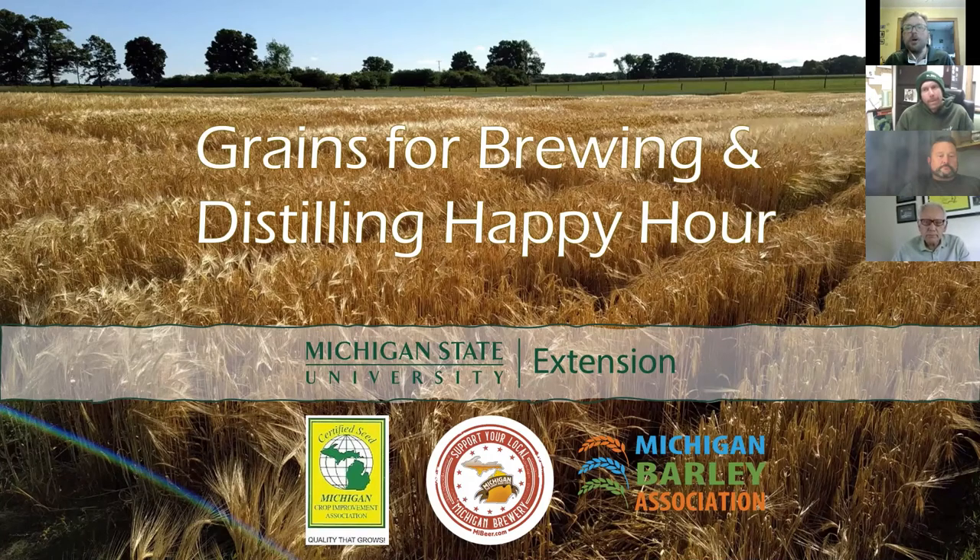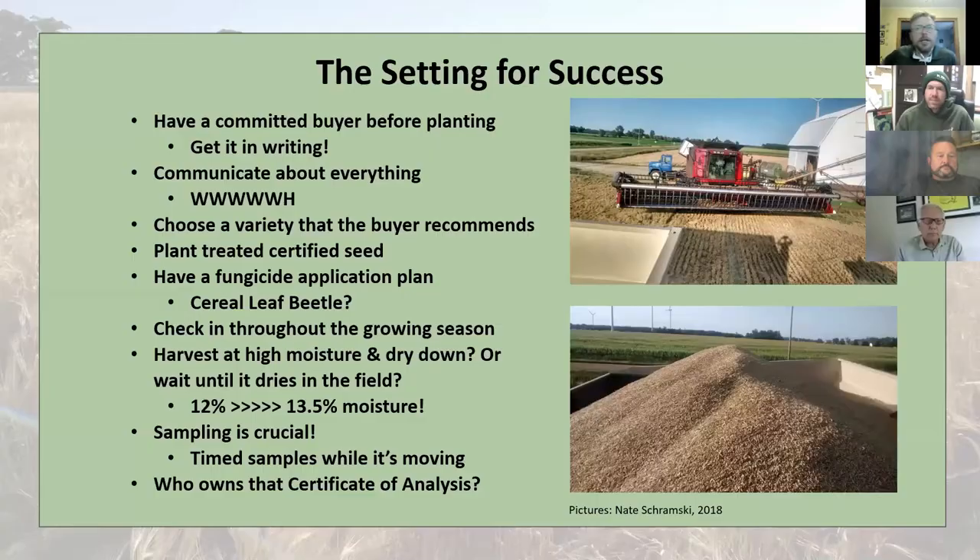It's 3:30. Welcome, everyone, to the Grains for Brewing and Distilling Happy Hour. This week, we're going to be talking about making malting grade with your barley or whatever grain you would like to get into a malt house. Our guest this week is Mr. Christian Kapp from Michigan State University Upper Peninsula Research and Extension Center, or UPREC, as we'll call it from now on because it's a lot easier.